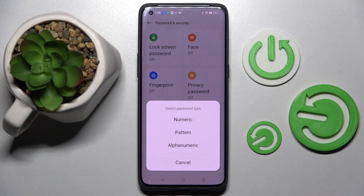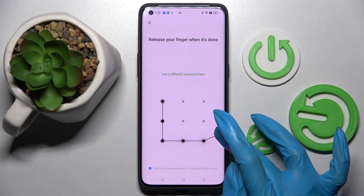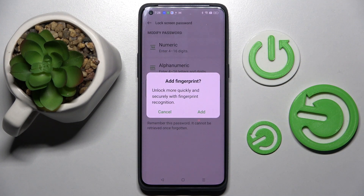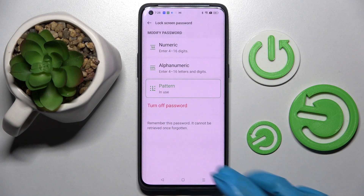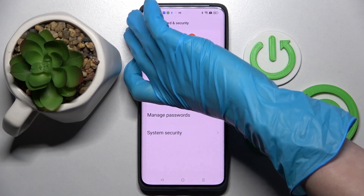Now you need to select one of the lock-in methods by tapping on the best one for you. I will go with Pattern. Enter your lock-in method, repeat it, and optionally add your fingerprint by choosing Add and following the instructions. I don't want that, so I will go with Cancel. Click the Home button.